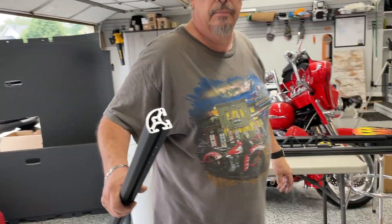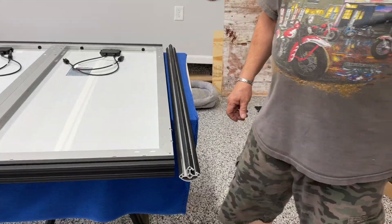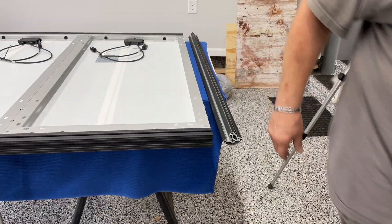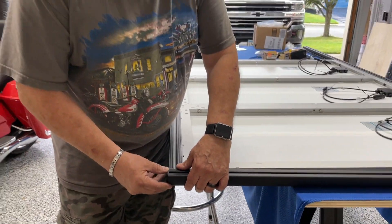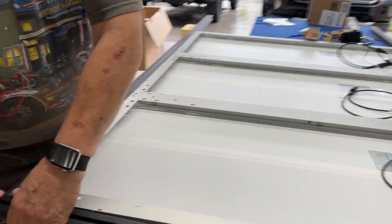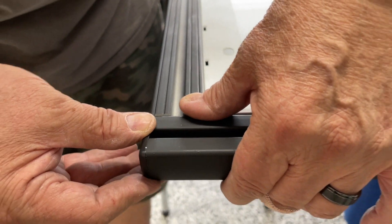So this piece goes right here, same deal — slide it on, screw it in, done deal. I have to touch up some paint on these. The question is, because this sticks out this far, do you cut it that much short — nobody's going to see it on the road — or do you let it hang out, or do you cut it off a little bit and pull it in?